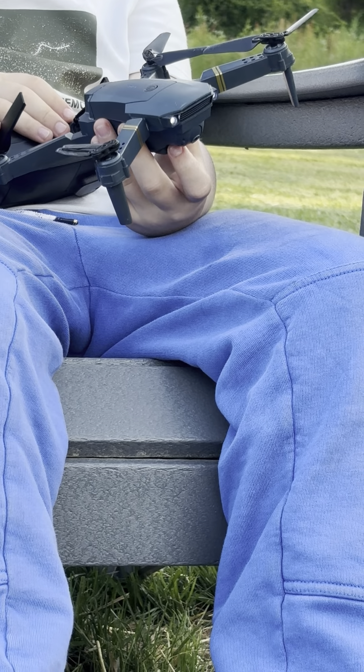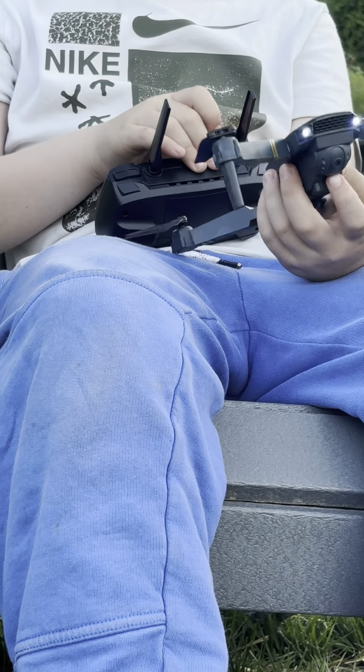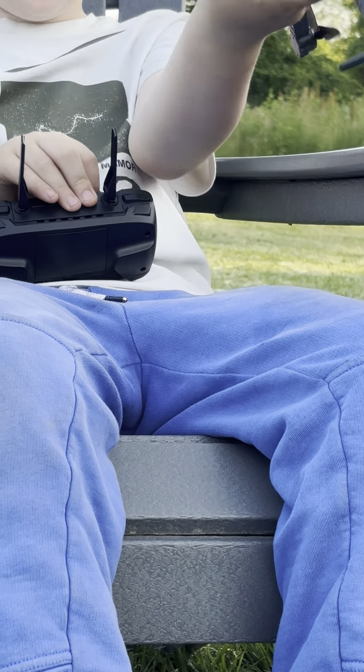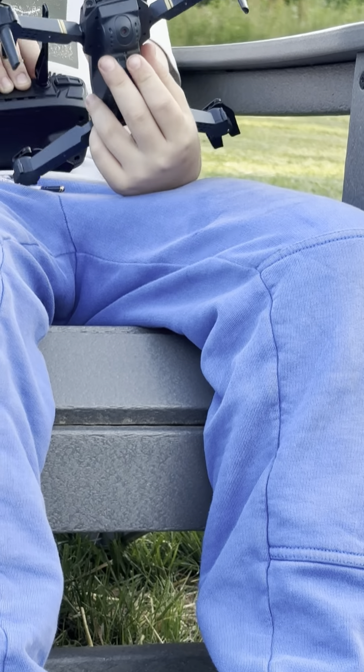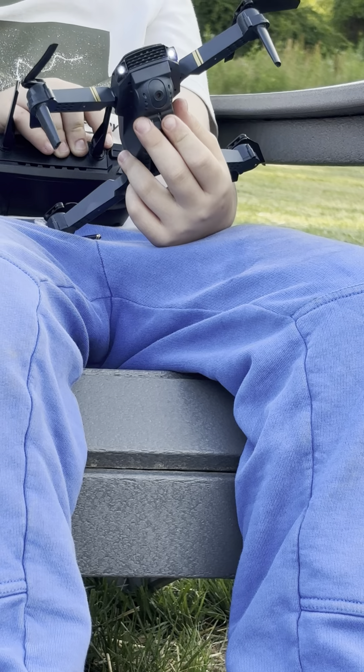If you want to know why it's so damaged — I may have crashed into a tree a couple times. But that did nothing. This just happened when it gave out and turned sideways and went down in the last video.